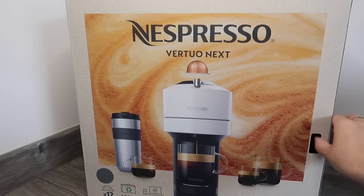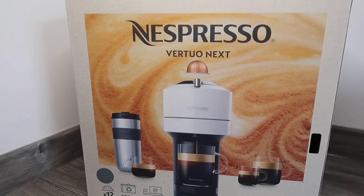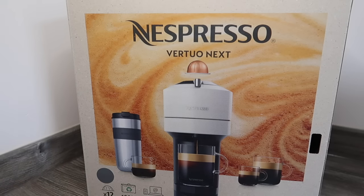I'm going to unbox this today, and I'm also going to show you how to pair this up via Bluetooth to your phone to do updates and stuff. Then I'm going to run an update before I start using the machine, just to make sure there are no updates required.